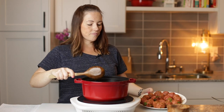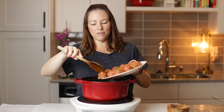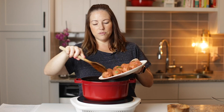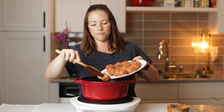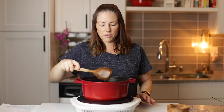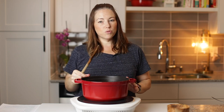Now it's time to add the meatballs to the pot. What's great about this soup is we don't have to sear the meatballs — we just add them to the soup and they cook in the soup. We've got all the meatballs in there. When you're stirring it, you just want to be careful not to tear the meatballs up. We're going to get this simmering and let them simmer for about 20 minutes.